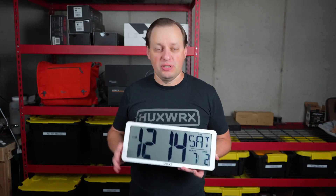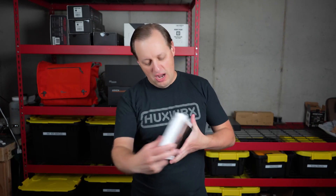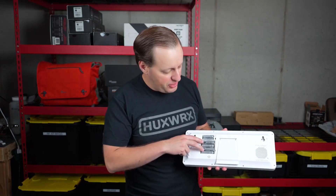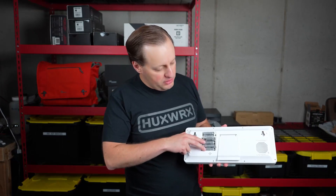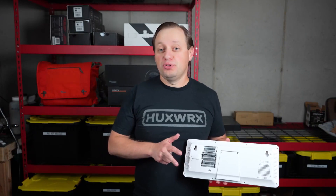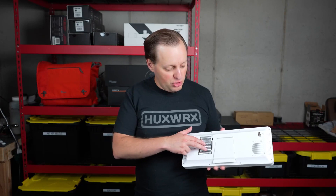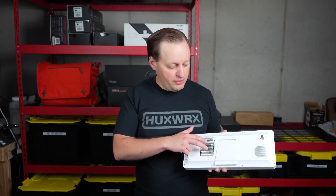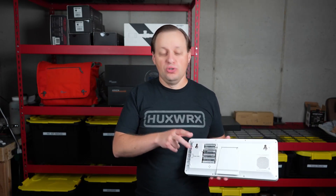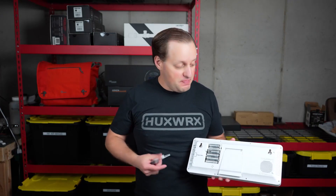These are going to be available in a couple of different colors, but the coolest part about this one is that it is battery-powered. On the back, you do have your combination batteries — four AA batteries plus two AAA batteries. What I really appreciate is that it is going to come with all the batteries. It's going to run primarily off of the four AA batteries; however, in order to not lose the settings while you're changing those out, you do have the two extra AAA batteries.